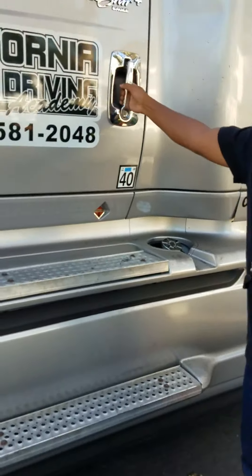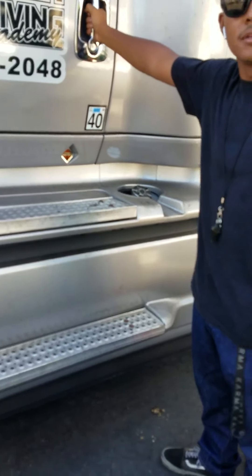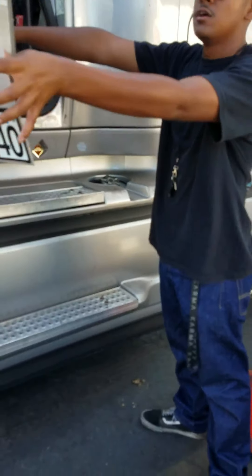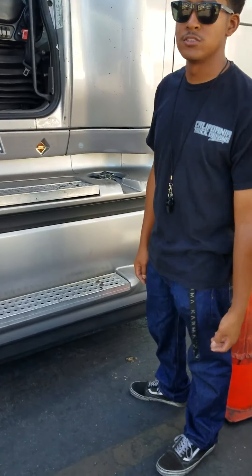I'm going to check my door. My door opens and closes properly. It's not cracked or broken. All hardware's present. I'm going to check my door hinges. They're not cracked or broken. They're properly secured. All hardware's present.